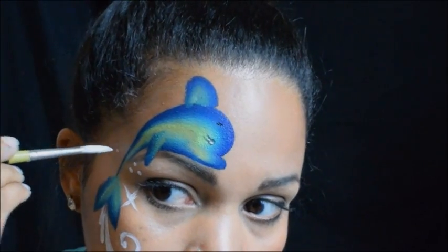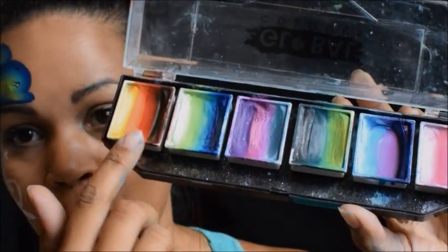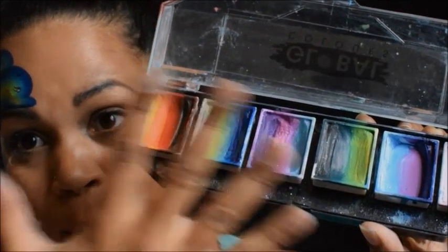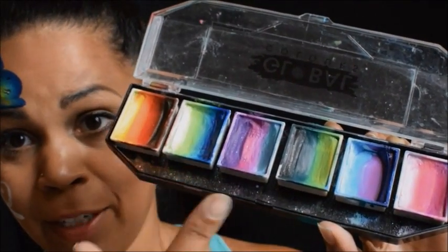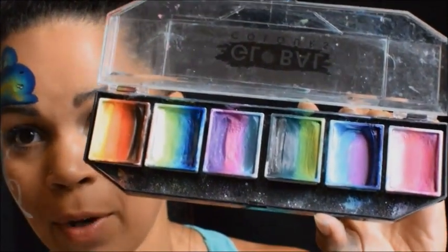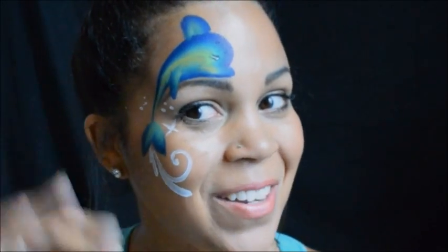And voila! You guys really want to check out this Global palette — six colors. If you buy three of these it's going to pay for this whole set, like if you were to buy them separate. The way I look at it is I'm buying three and getting three for free, and they're all usable colors. This is a really good deal — you should pick it up. You can get all those supplies at facepaintforumshop.com. I hope you guys enjoyed my little dolphin — bye guys!